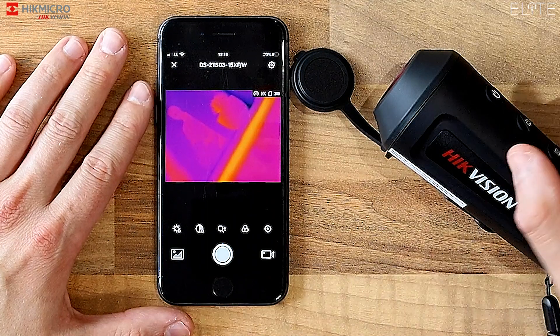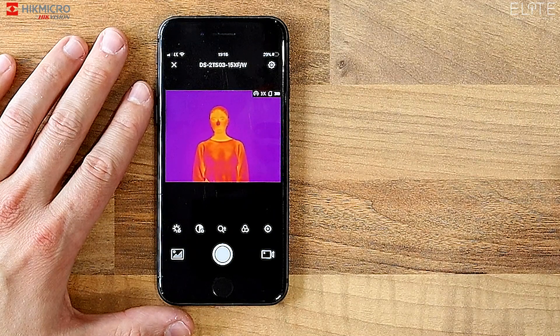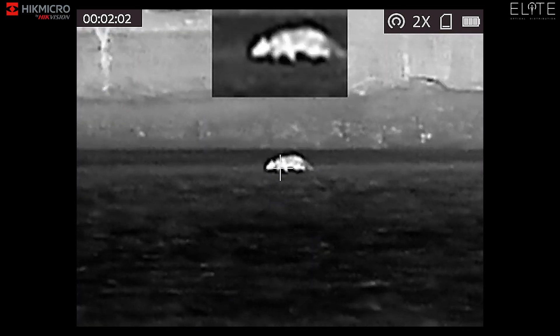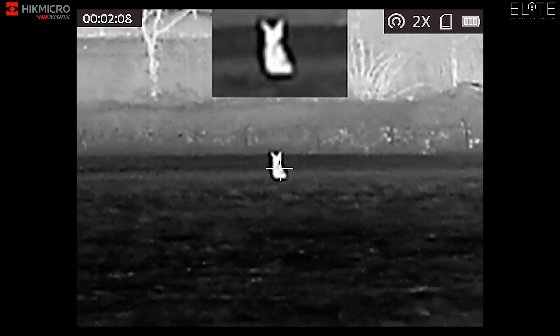You've also got all the same connect and stream options that you get with a monocular, so it's really easy to connect to your phone — you can stream, take pictures or videos while out hunting. You've also got 2.1x magnification built into the scope, then 1x, 2x, 4x, or 8x digital zoom, so you can really pull out the detail in the image.